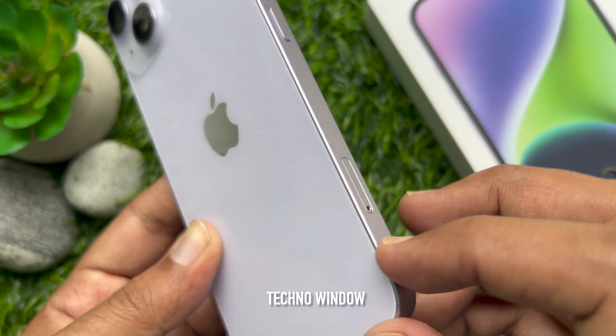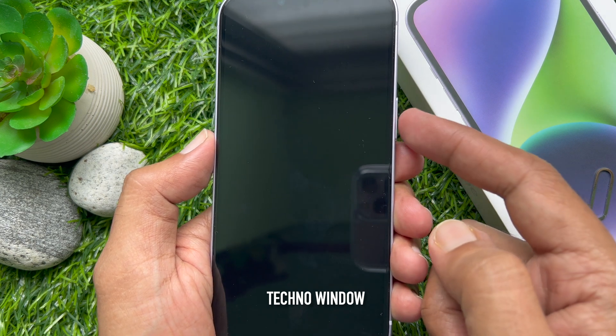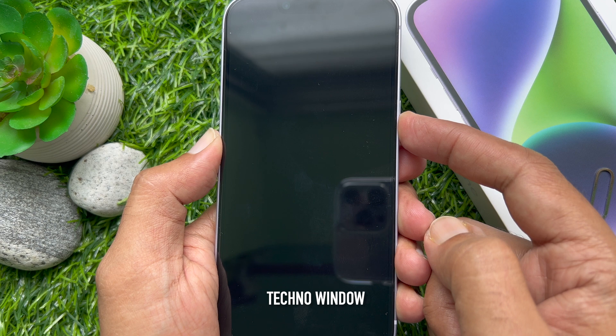Now power on your iPhone. To power on your iPhone, just press and hold the side button until you see the Apple logo.